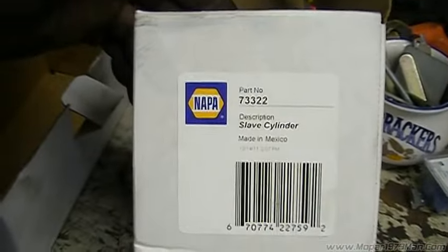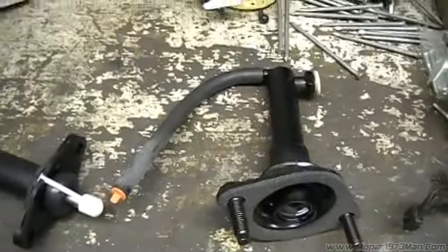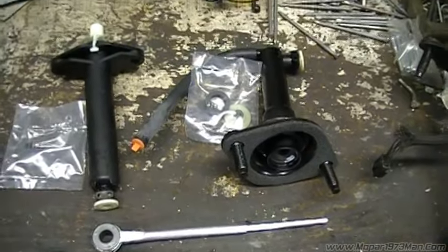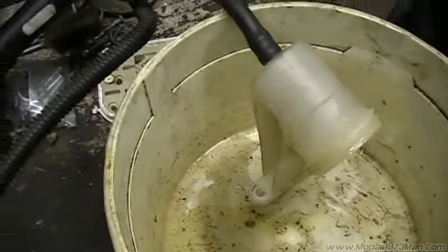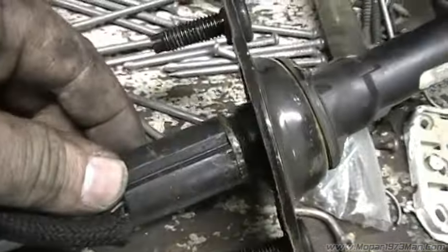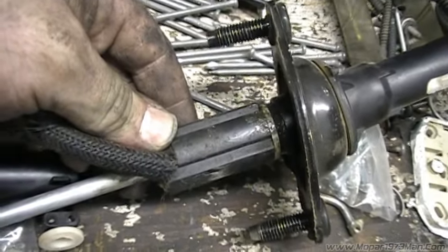Here are the two NAPA part numbers: the slave cylinder and the master cylinder. That would be the new master cylinder, the new slave, the roll pin for the slave, and the hardware for the master. There's the new push rod. We're going to assemble all this back together, bleed it, and put it back on the truck. I basically took the cap off the reservoir, dumped it over, and pressed the slave cylinder a few times. You can see the graphite in the fluid — the wear of the master cylinder is going bad. That explains why it's wet around the switch and why the clutch has been acting goofy with the soft, mushy pedal.